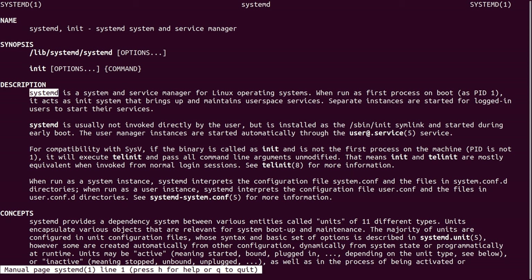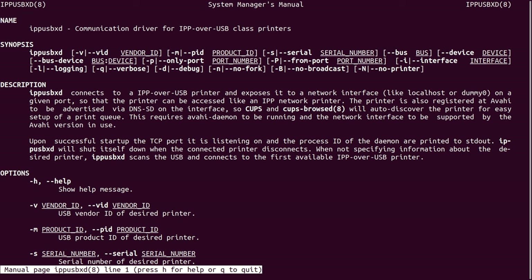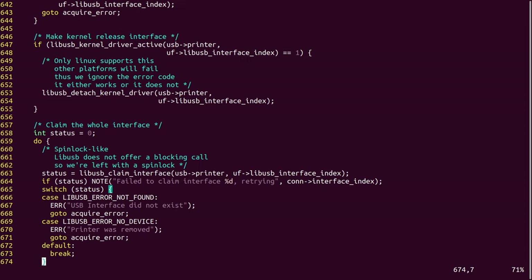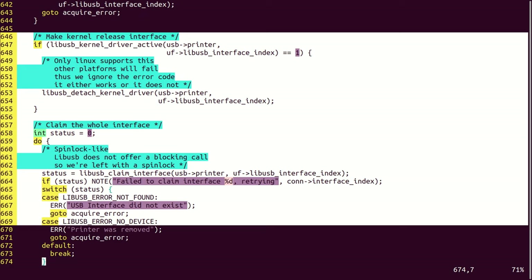Knowing about Systemd is important because if your system uses it, it's one of the first processes that runs when your computer boots. The purpose of Systemd is to manage other processes and services. Therefore, if something related to printing is broken, it could be because of a configuration problem related to Systemd. Another important program is IPP-USB-XD. This program is important because it establishes network-based printer communication over USB. I also did some poking around in the source code for this program — here you can see it's doing something related to releasing a USB printer interface, and here it's using some kind of spin lock. I'm not confident that I know what this code is doing, but I do think it's related to some of the printer problems I've had in the past.